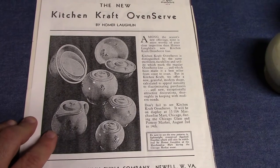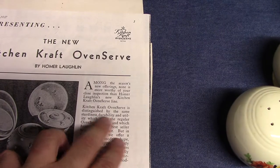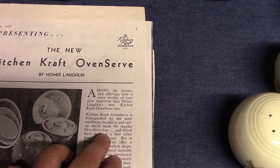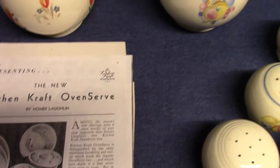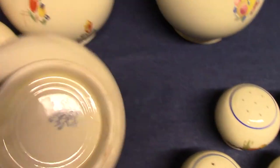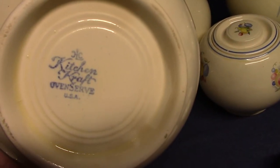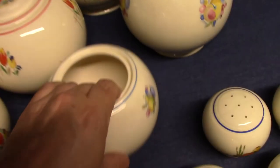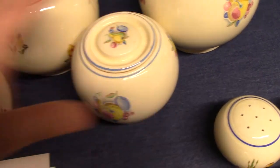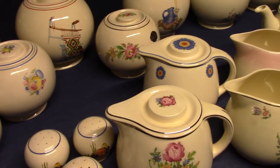We see some pieces here with the tulip decoration. Kitchen Craft oven serve is distinguished by the same sturdiness, durability, and utility which mark the regular oven serve line. We'll look at a backstamp because I want to talk about embossed oven serve versus Kitchen Craft. Here's your marking: Kitchen Craft and the oven serve name. We've previously looked at embossed oven serve and royal oven serve, and now here we are in 1937 with this plain streamlined round bulbous shape.